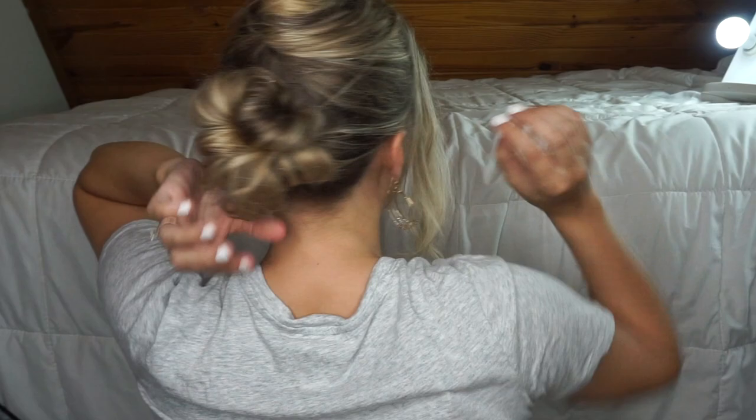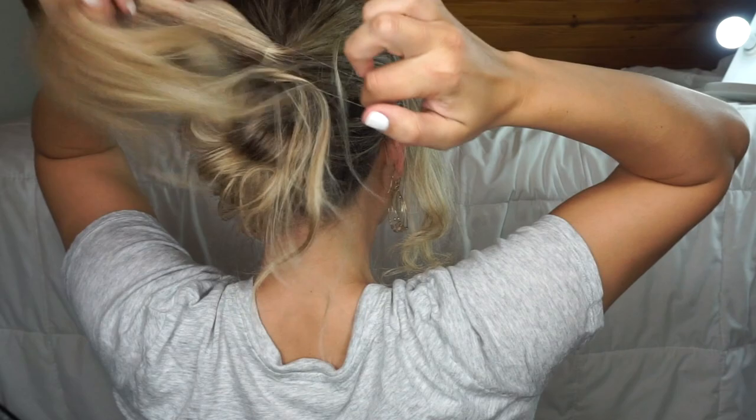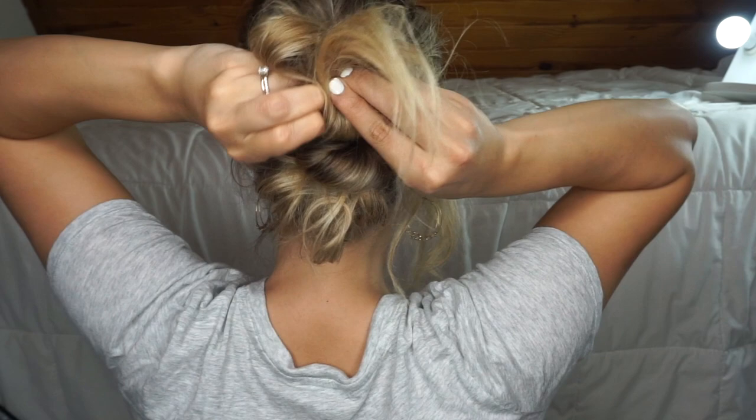Let down the top half of your hair and you're going to do the exact same thing. I accidentally left a little piece out but it ended up looking okay, so it's fine if you do that too. Again, pull your hair through the second or third time and just do a little bun — don't pull all the way through.